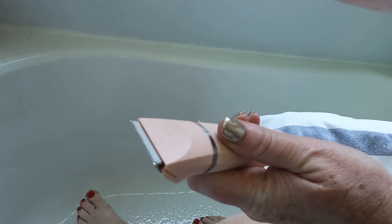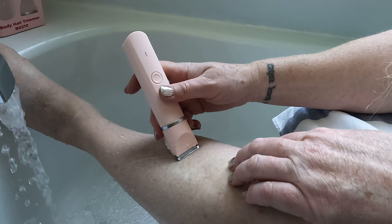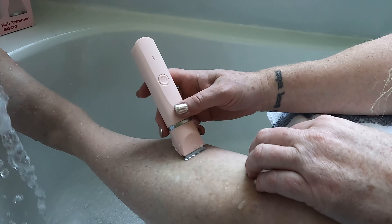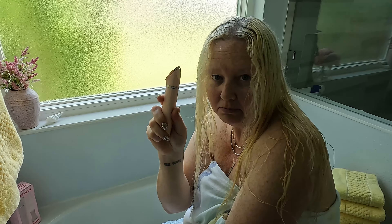And then we can turn the water on. So when you're doing your bikini area, you can do it with or without water. Yeah, I think that's really nice. So I think that works good. Water, no water, bikini line — I think this is perfect. Bye bye.